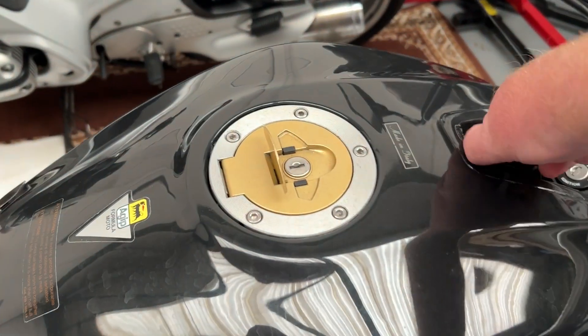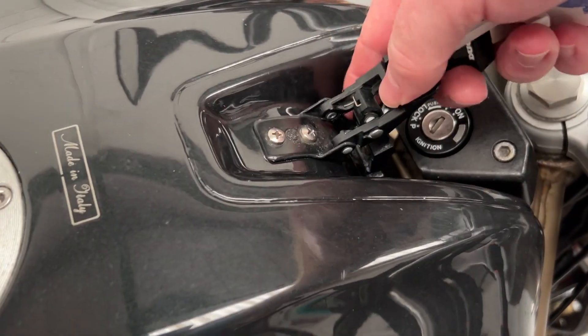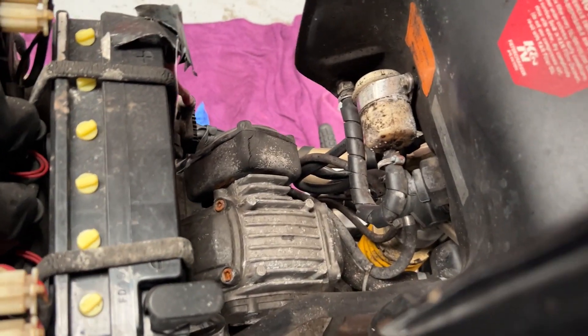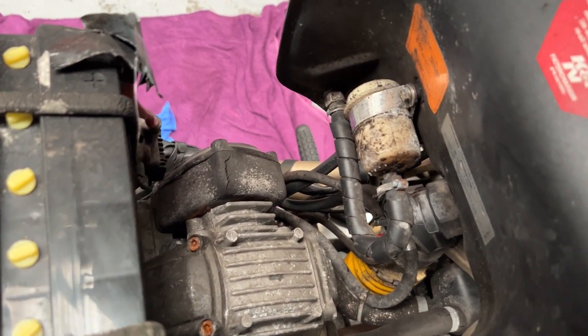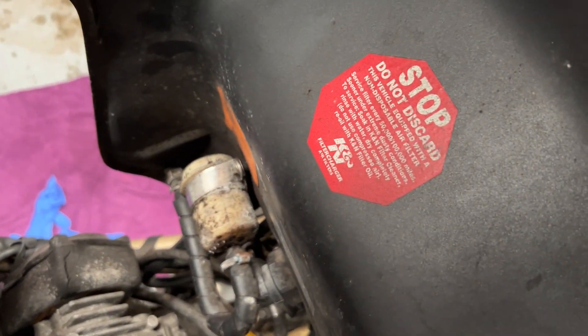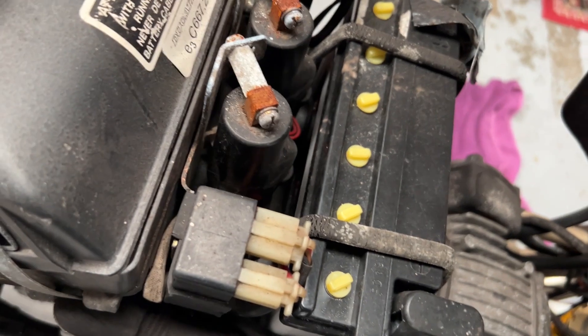I'll pop this tank up and out of the way because I need space, but also I need to remove the battery — that's dead. It's got this lovely little clip here. Hello in there — wow, the original filter. Looks like it's got a K&N air filter, supposedly.